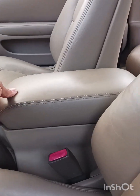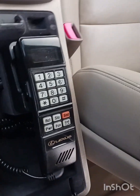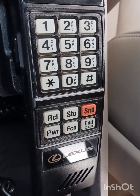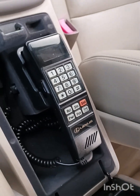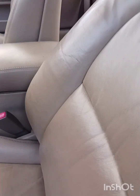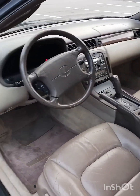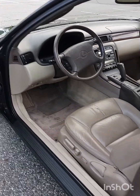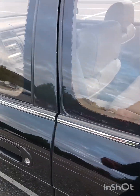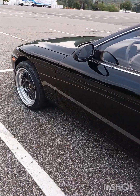And guess what? That's what that antenna is for — the Lexus phone. Back then, those of you who don't know, back in the 90s and 80s, cars came with telephones. It's just amazing to see that the car still has the phone in it.